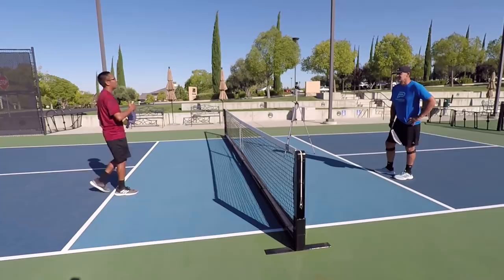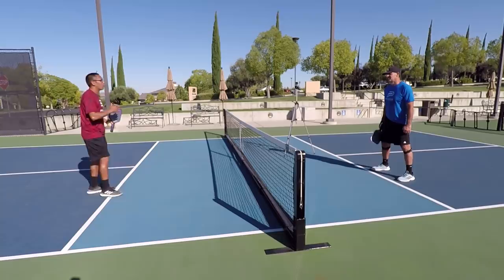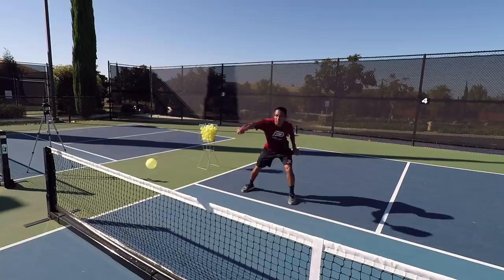First, what we're going to do, I'm going to show you what happens when you attack just straight on. I have my friend Danny over here. We're just going to volley — I'm going to give him a ball that he could attack and he's going to hit it right to my body. This is where most people hit the ball when they attack. Here we go.